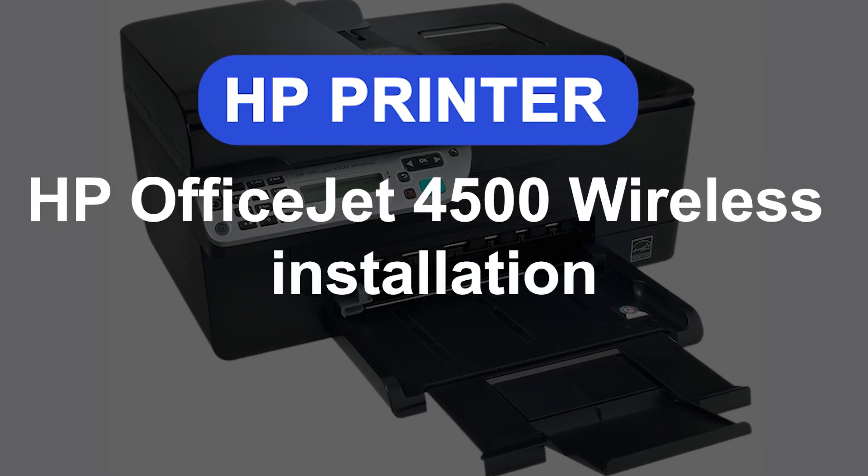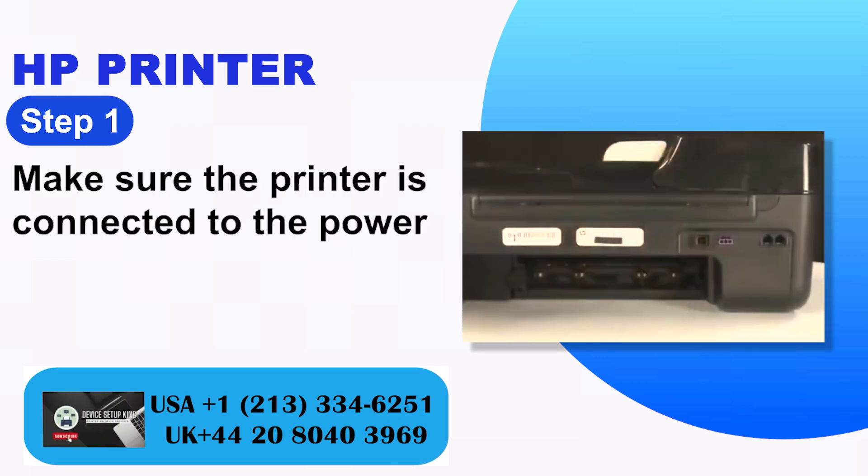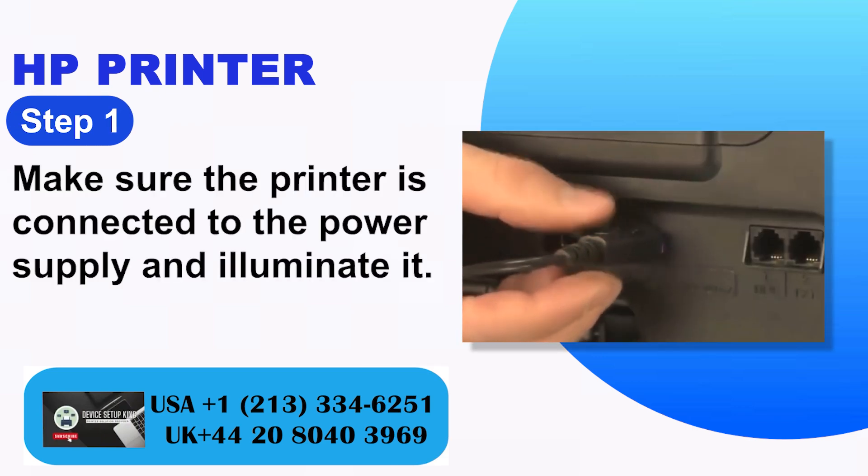HP OfficeJet 4500 Wireless Installation. Step 1: Make sure the printer is connected to the power supply and turn it on.